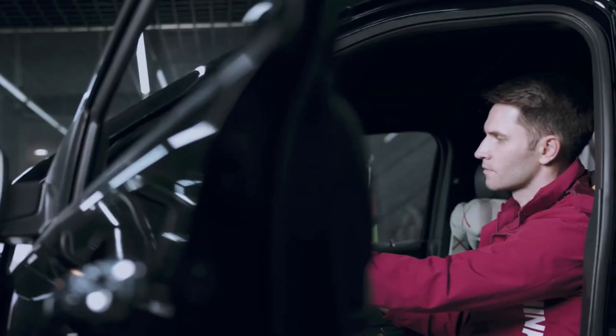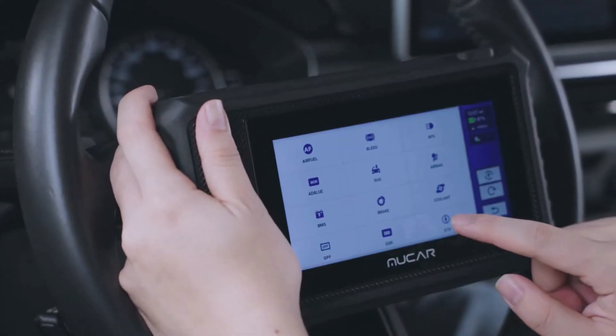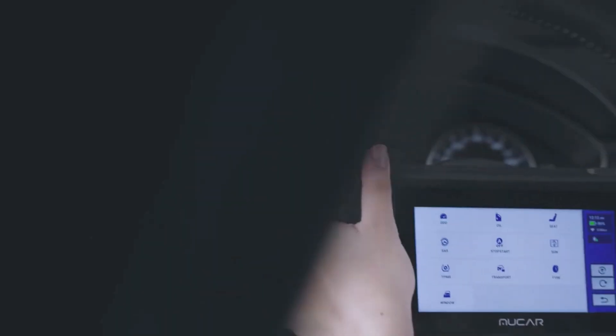The tool supports full system diagnostics, so whether you need to check the engine, transmission, or ABS, it's all covered. With 28 reset functions, including oil reset, TPMS, and ABS bleeding, it can help you tackle a wide variety of issues.